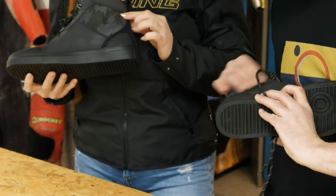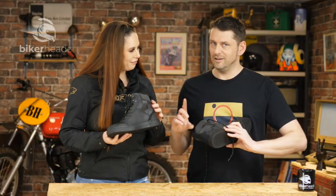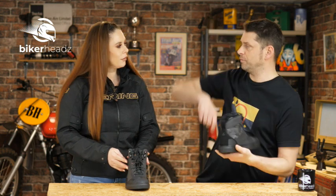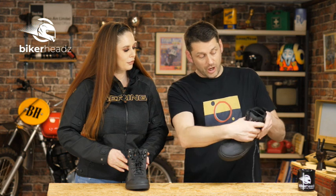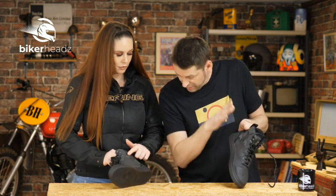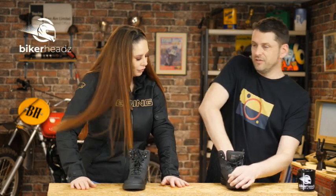There's a nice camouflage area here just for a bit of style, and you might think that'll let water in — but there is a high-tech membrane all the way through this which helps keep you dry. Obviously if you're pouring water directly into the top of the boot it won't stay dry, but if you've got your trousers over it, some kind of waterproof trouser covering it, the membrane goes all the way to the top. Directly under the camouflage is the membrane, so you've got cool-looking stuff and cool-working stuff.